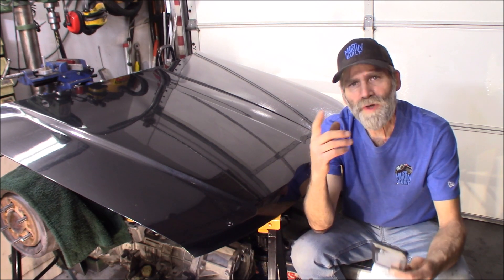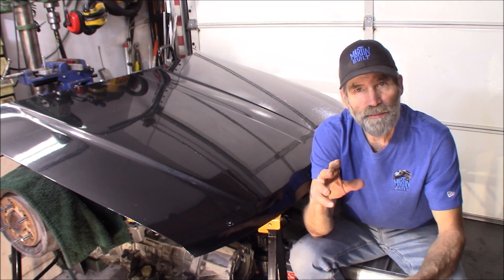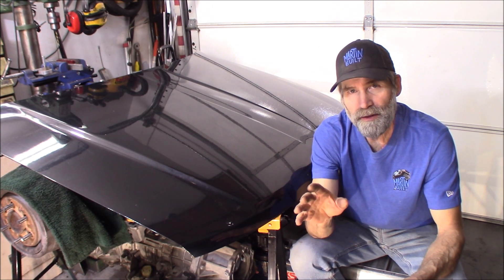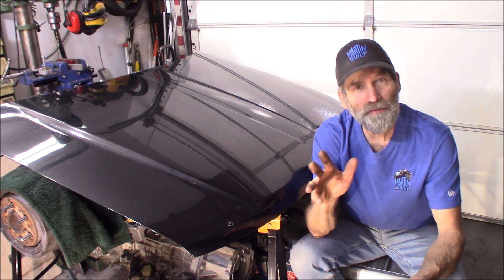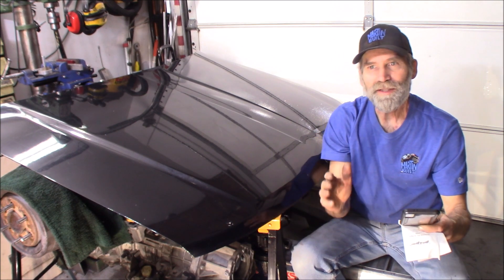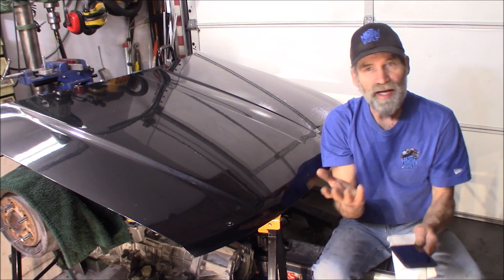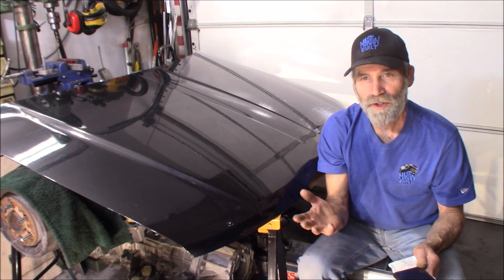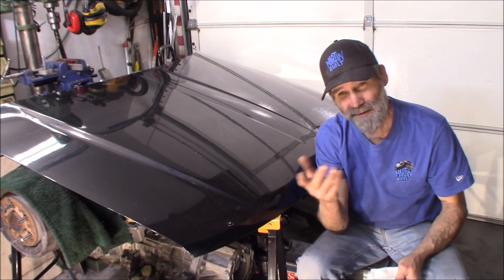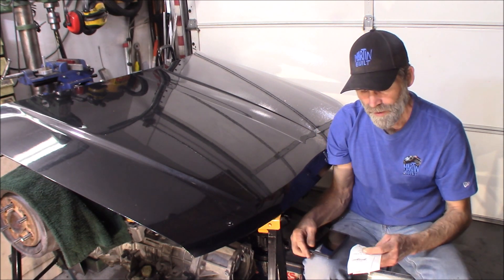I'm also going to provide you a link to Pick Apart itself. One thing I like about the Pick Apart site - they usually put pictures of the vehicle in there. They've changed their website a little bit and a few things I actually don't like that they changed. It always seems like when they change something, they take away something else you're so used to. Like they used to add the color, but now they don't tell you what color it is - you've got to look at the picture and wonder, is that green or is that black?